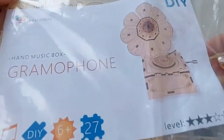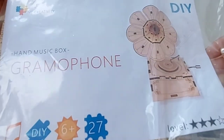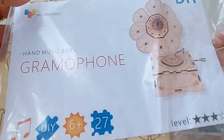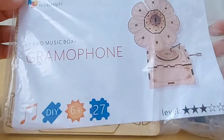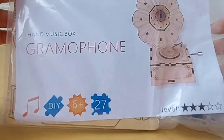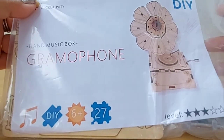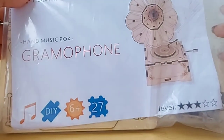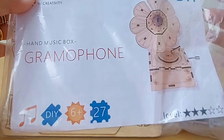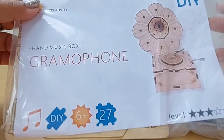Hi lovely people, this is Bubblegum and welcome to my channel! Today I have this hand music box in the shape of a gramophone — a DIY wooden box which I'll go ahead and assemble right now. Before I go ahead, please make sure that you're subscribed. I do upload every single week so make sure you're subscribed so that you do not miss out on future videos.